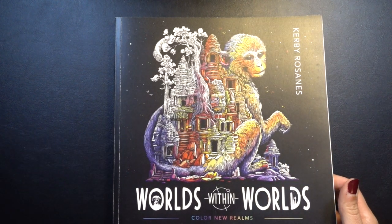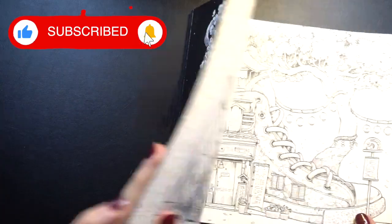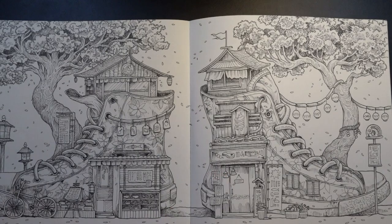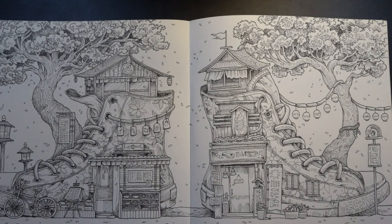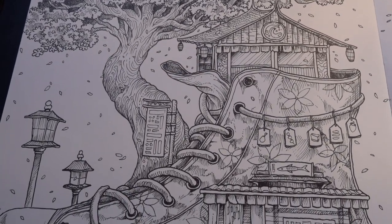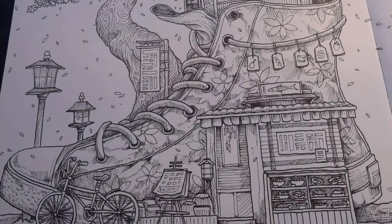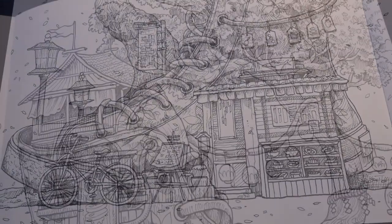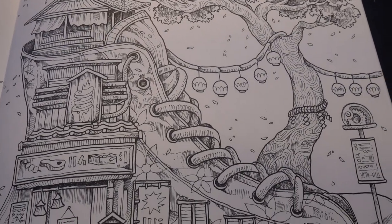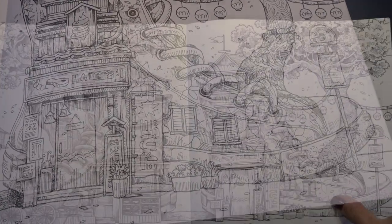We are going back to Worlds Within Worlds today by Kirby Rosanes. I love this coloring book and today we are going to do this double spread. When I went through the flip-through video — I'll leave a link down below if you want to check it out — I loved this page. Something about it just said Asian market, almost gave me kind of a Blade Runner vibe, where it was like kind of high tech, kind of make do with what you have. I don't know why I got that vibe. It's just super cool. And I'm very excited to color it — this one is going to take us a while. So let's get started.